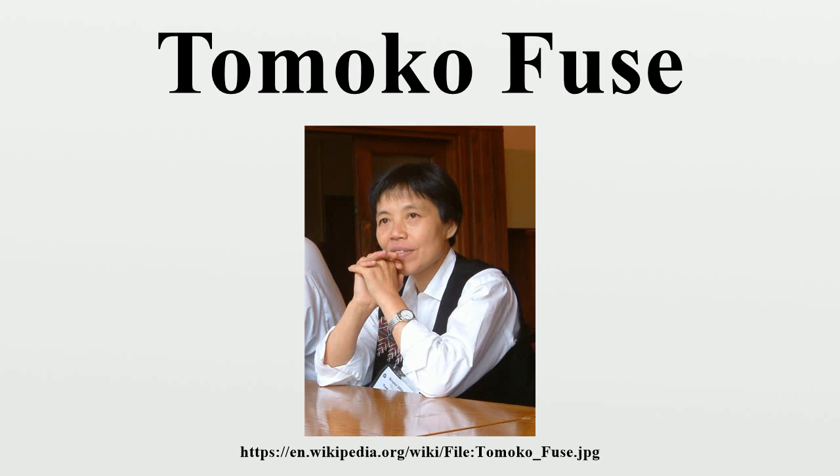She now resides with her husband, a respected woodblock printmaker and etcher, in rural Nagano Prefecture, Japan.